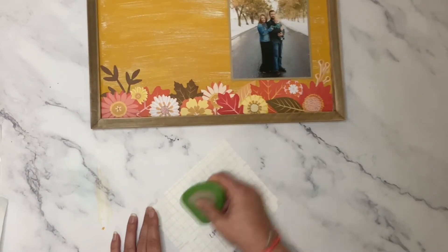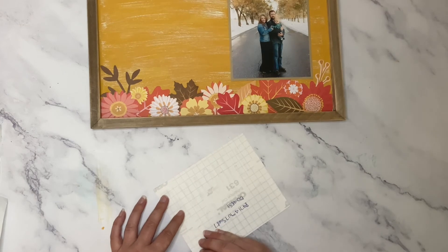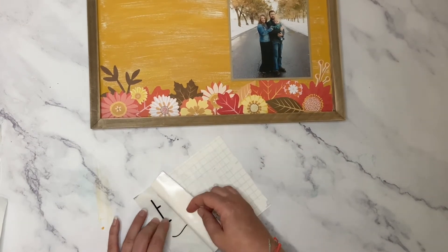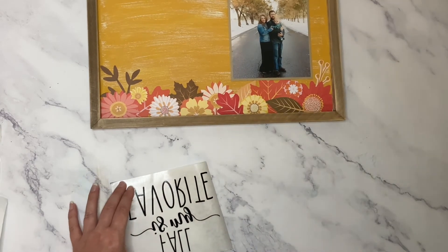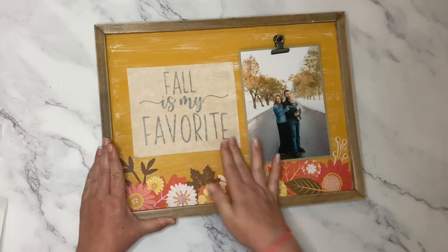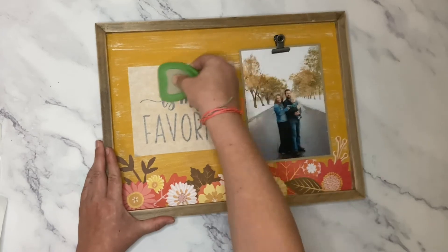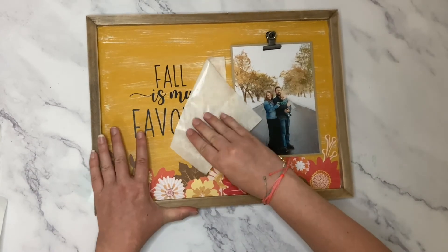Lightly press on the back of the vinyl saying with a scraper or credit card and gently remove the paper backing from the top sticky part of the vinyl. The vinyl will be left onto the sticky transfer paper, which makes it super easy for placing onto your plaque. Once you know right where you want to place your vinyl, gently rub the top of it — again, a scraper is best — and carefully remove the top layer of the transfer paper. What you're left with is the vinyl saying on your plaque.